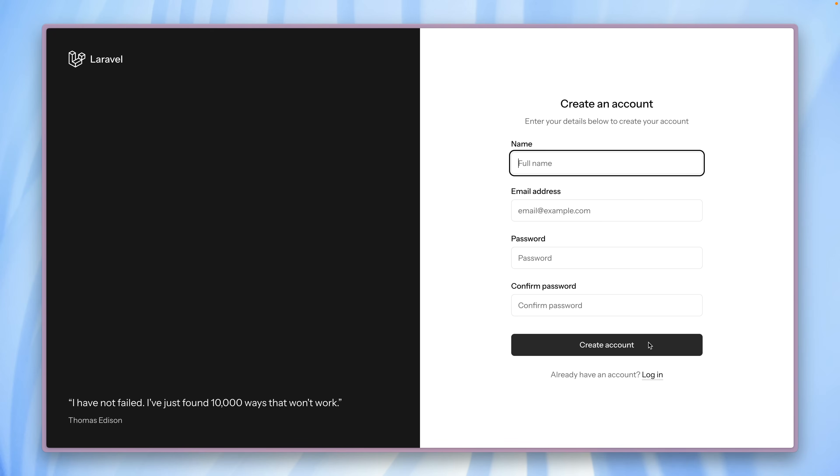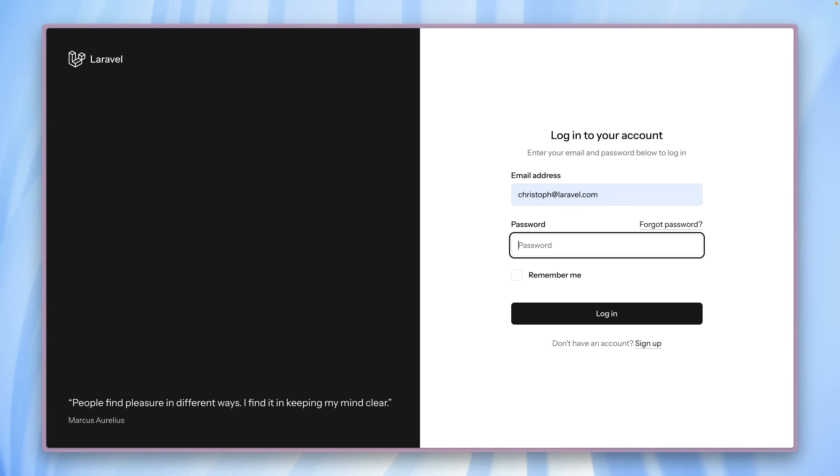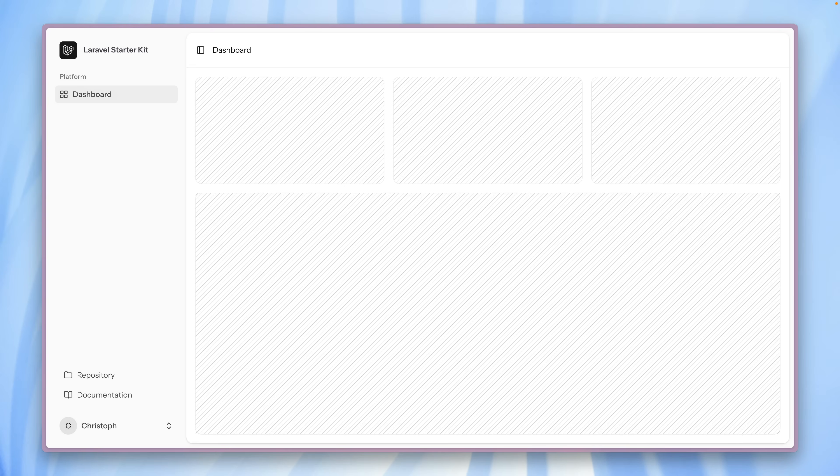That covers the authentication layout. We also have something you can do with the application layout — for this I need to log in again. Okay, so this is what it currently looks like. We have the sidebar on the left, we have the dashboard in the middle. We can close this and see those icons on the left.